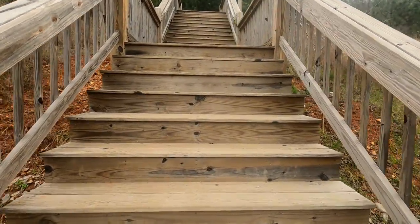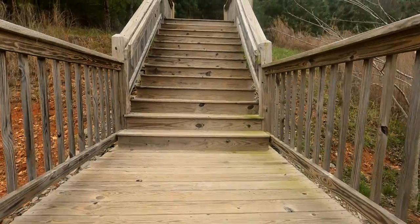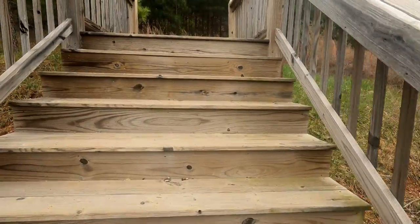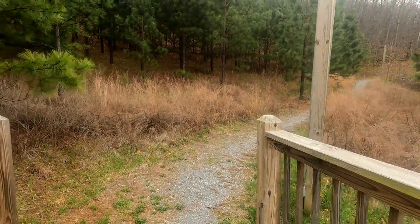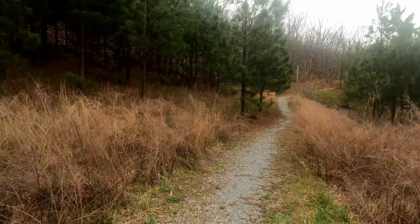I do have the walking stick today because we've had a big rainstorm on Wednesday, so I'm expecting some slick conditions and I'm going to need this third point. I've got a shirt pocket so I'm able to put the car keys in there. I've got a hand free for the GoPro here and one for the walking stick. Let's get going.